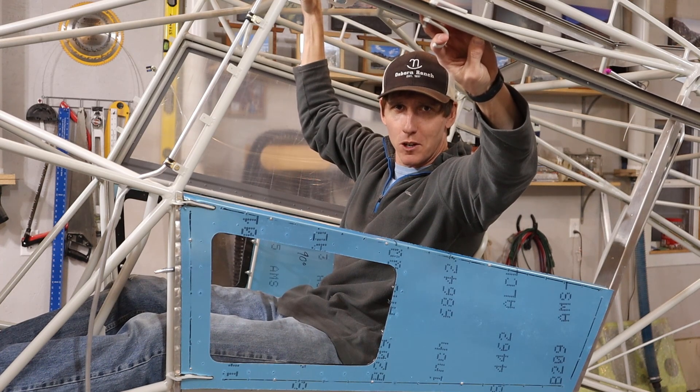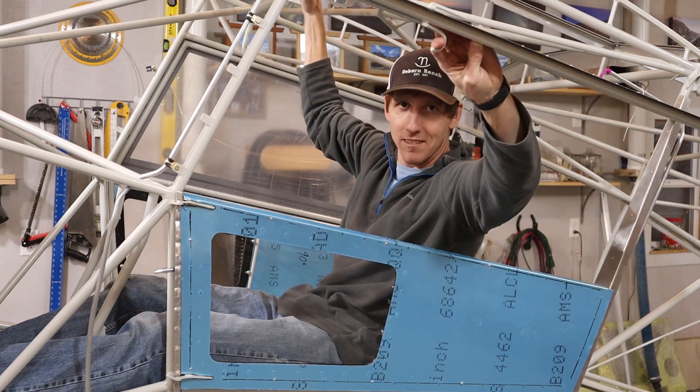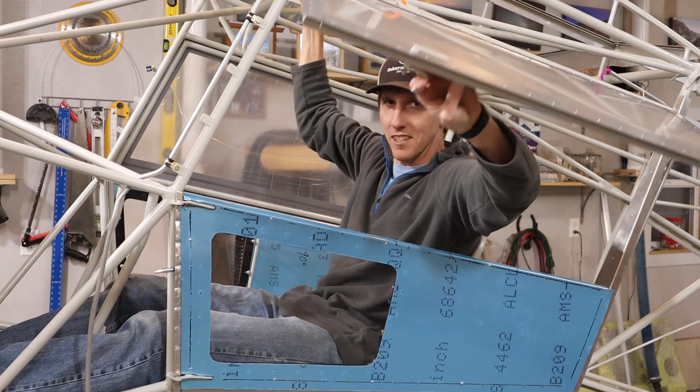And that's how we built the doors and windows for our Bearhawk. Stick around if you'd like to see it in more detail.